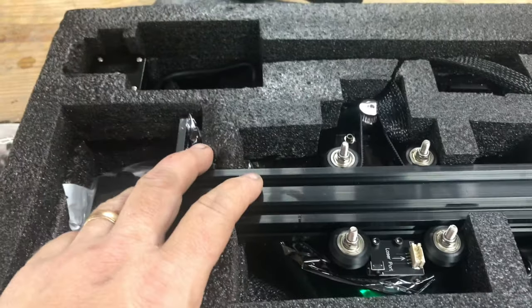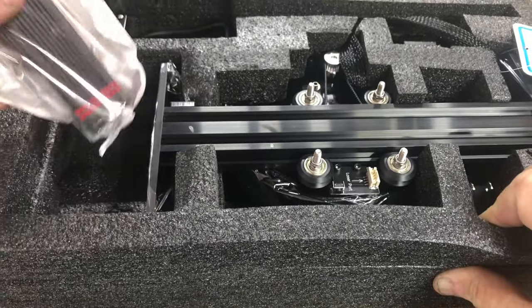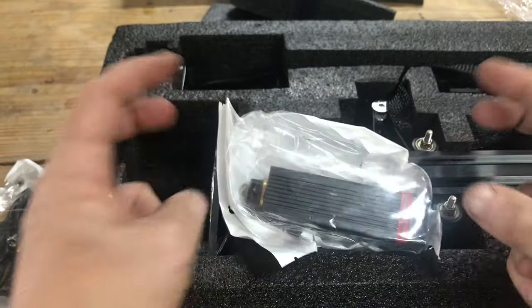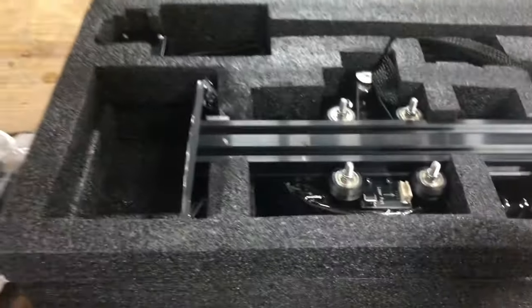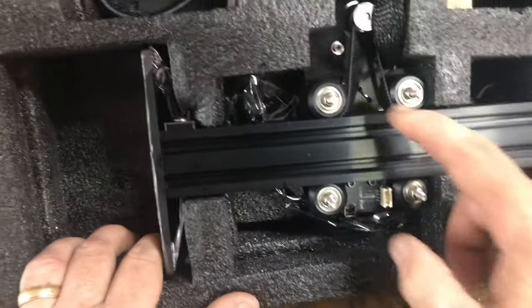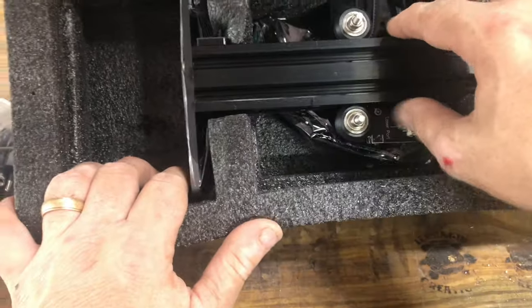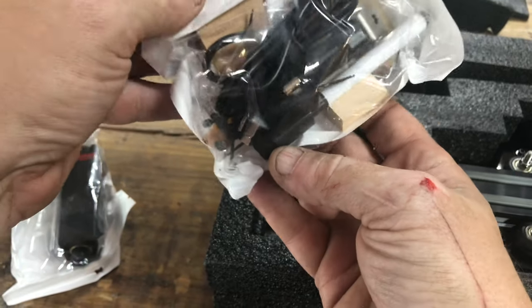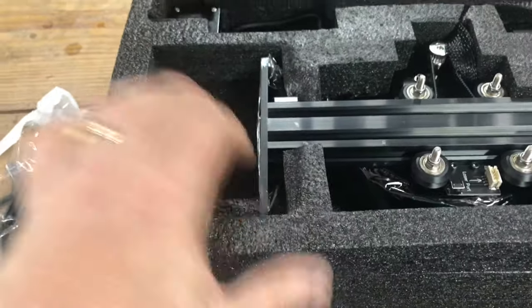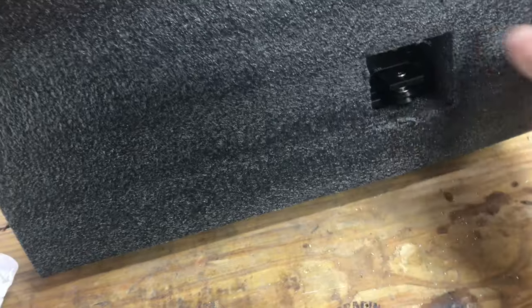I might be assembling this off camera because this looks pretty involved. Oh, I think this is the actual laser itself — there it is. There's a little drive belt in there. It comes with some kind of cleaning thing, I guess — a little brush. It just pokes through there.